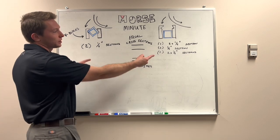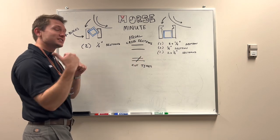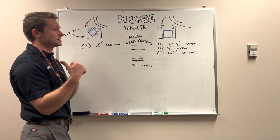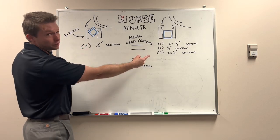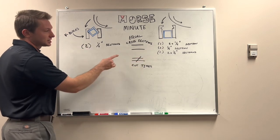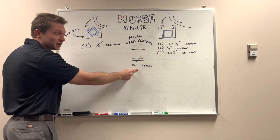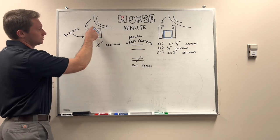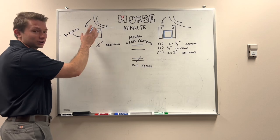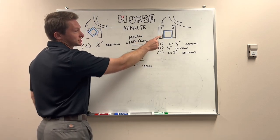You can see on both of our diagrams we're cutting 2 inch by 2 inch by 1/4 inch wall square tubing — the same stuff we're going to be cutting in the cut lab. I want to show you proper v-block usage and improper v-block usage. The big takeaway is that we have equal cross sections but unequal cut times. We have two 1/4 inch sections on the proper side, and three different sections on the improper side.